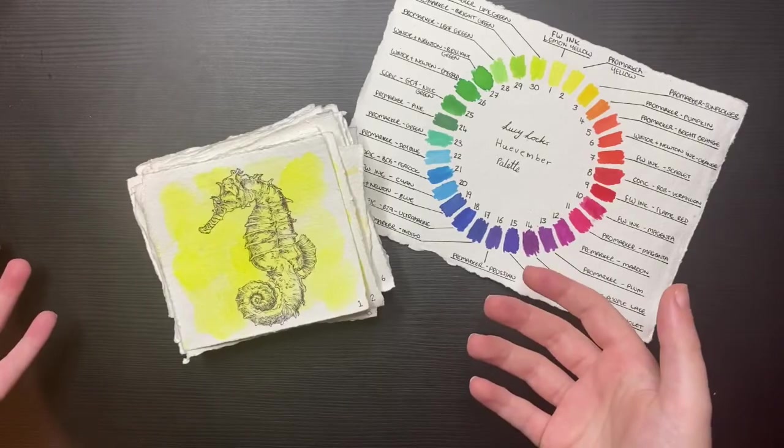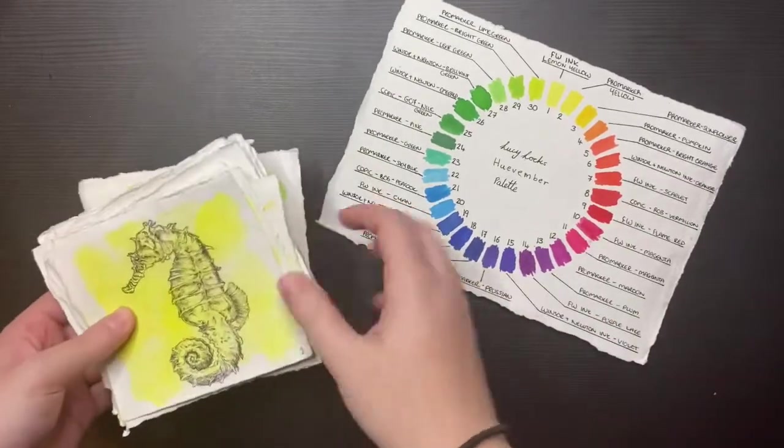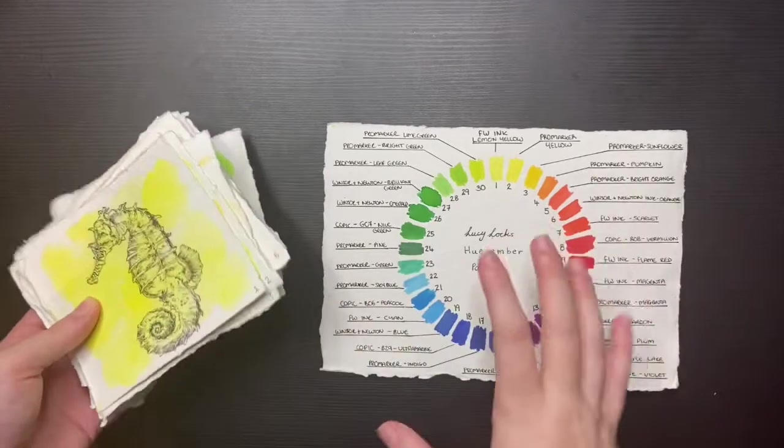This is going to be a video of a flick through of the 30 days of Huevember and my thoughts on how this month went as a challenge.